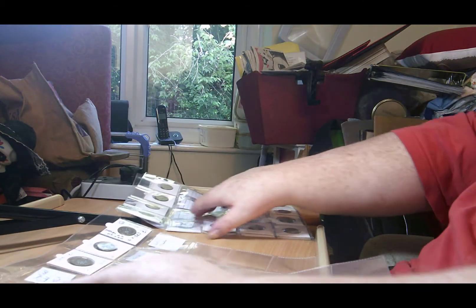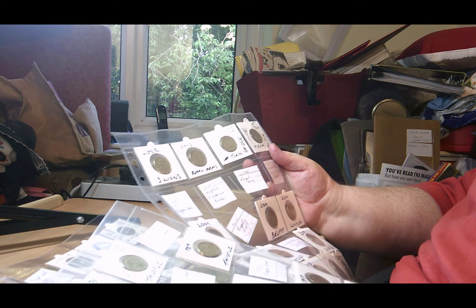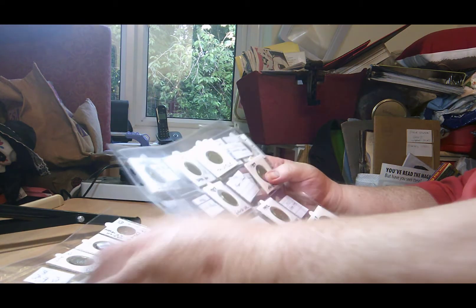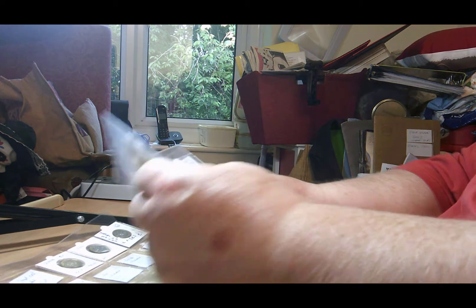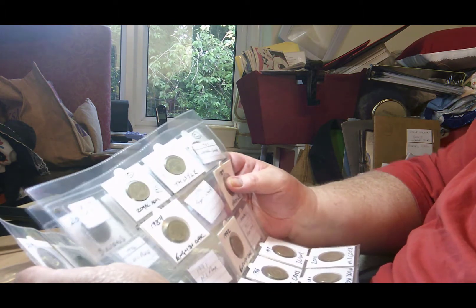So in total of the old round pounds I need 15 of them: 14 that were released, one that's in a year pack, and the Royal Mint trial coin.